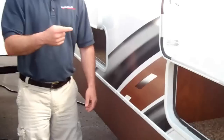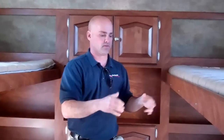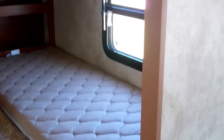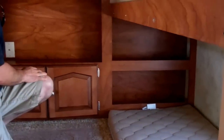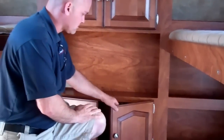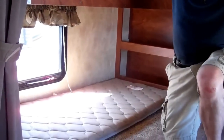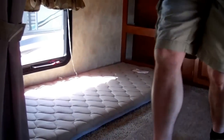Now let's go inside and we'll show you some more features. Inside of the 5350 Passport, if you've got kids, you're going to love this floor plan. It has four bunks up front right here. It's got plenty of storage for games and clothing and stuff like that. Each bunk does have an individual reading light for the kids.